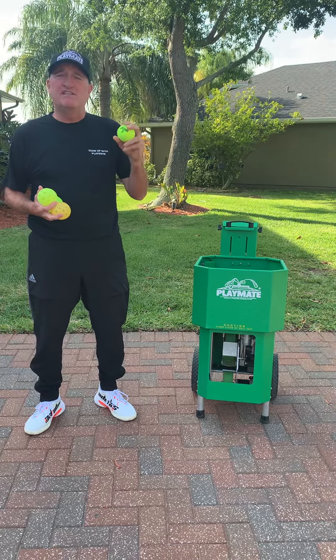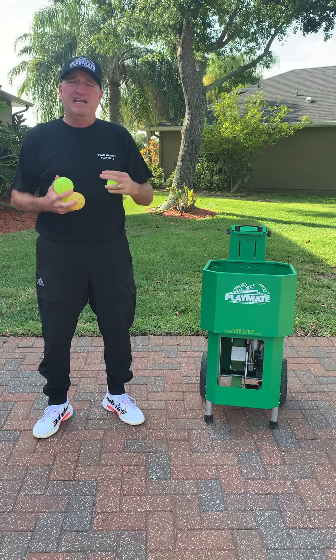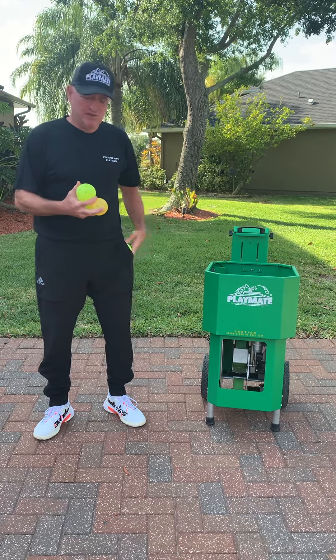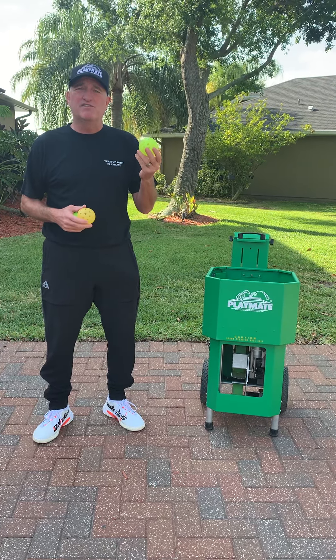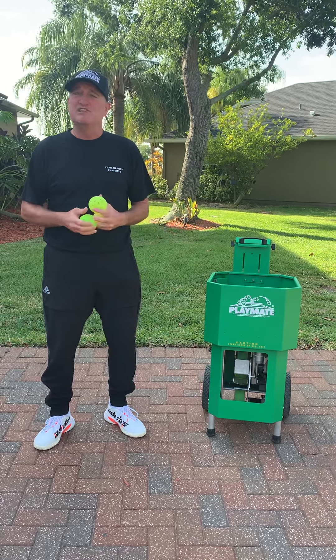First, when we pitch a tennis ball, we squeeze it almost in half to be able to pitch it and impart the necessary speeds and spins that a player would need in tennis. With regards to pitching a pickleball, we just grab it. So if we were to actually squeeze the ball, we would most likely break it. So there are some different dynamics we have to discuss here when we just grab the ball.